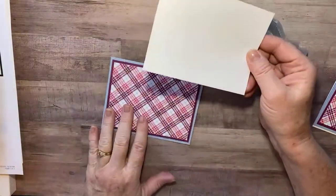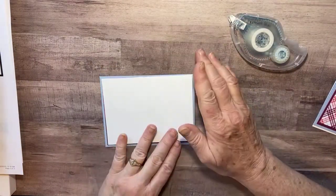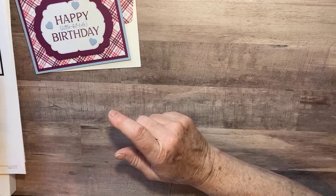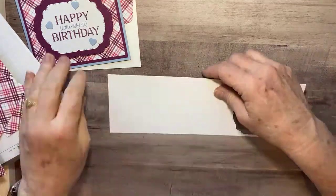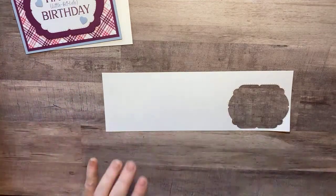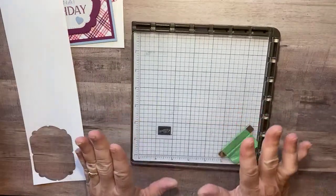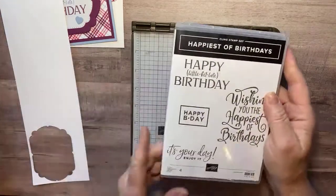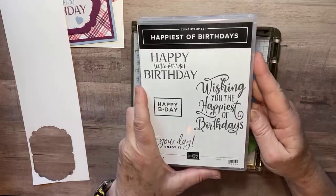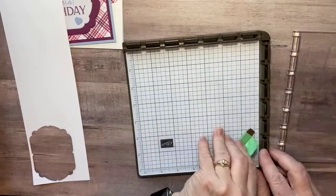I have a white piece of cardstock at four inches by five and a quarter that we'll stamp on and place inside the card later. For the front, I have a piece of cardstock with one of the die pieces cut out of it. I'm bringing in my Stamparatus — I'm using red rubber stamps from a set called Happiest of Birthdays, and since I'm running late, I'll use the 'a little bit late birthday' sentiment.